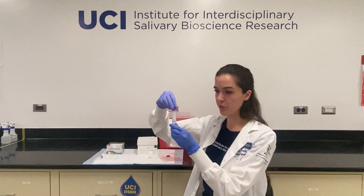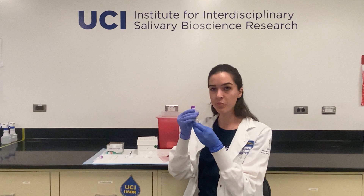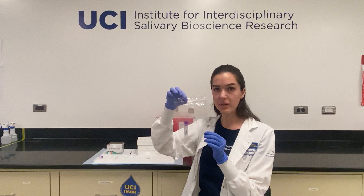At this point, you can recap your tube. You can take an alcohol swab and wipe down the outside of the tube to remove any saliva that might have spilled out. Take your tube and then place it either into your box or a plastic bag and immediately into the freezer. You'll then want to wash your hands thoroughly.